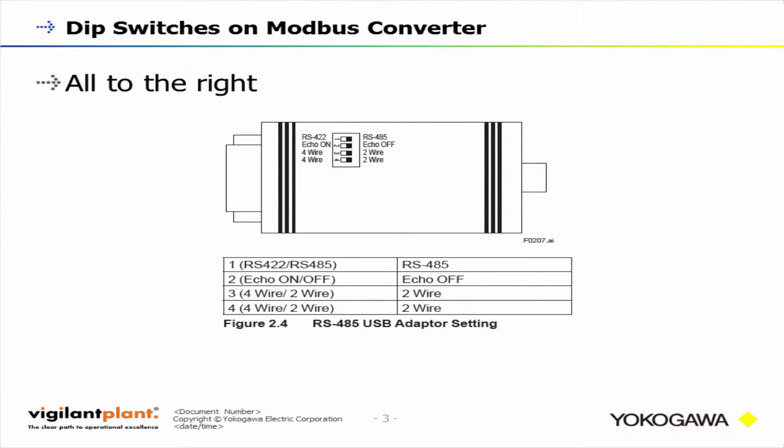This Modbus converter on the back side has a few dip switches that you have to set correctly in order to connect correctly. All of them are set to the right, because we have an RS-485 transmitter and it's a two-wire device.